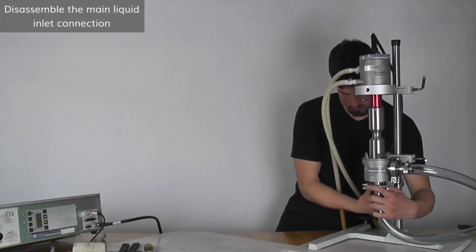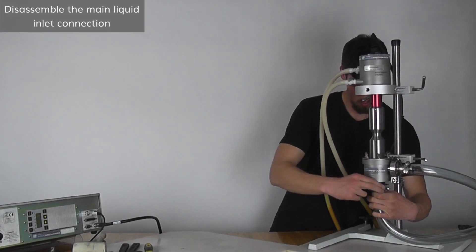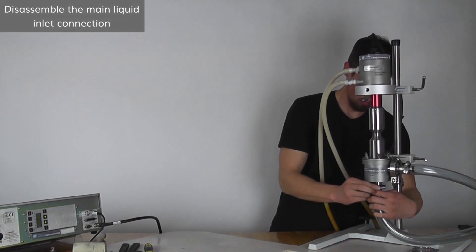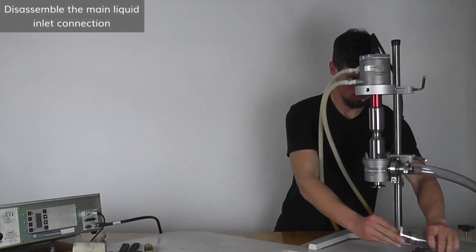Make sure there is no liquid in the main working liquid lines. After that, disassemble the inlet and outlet connections by removing the clamps, gaskets and hoses.